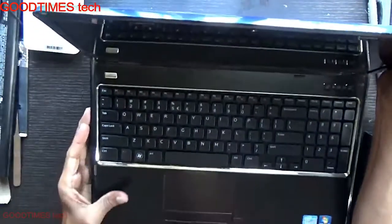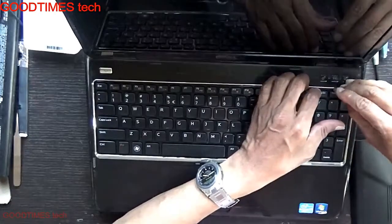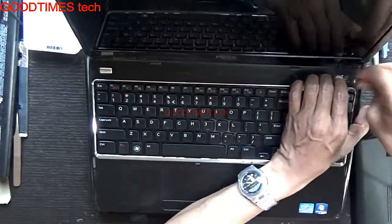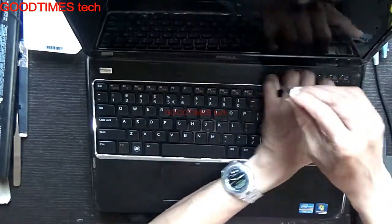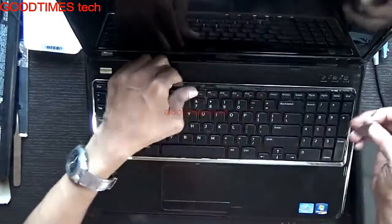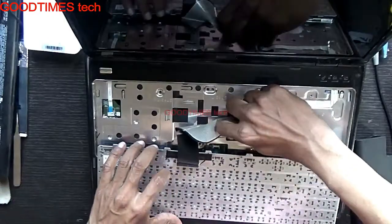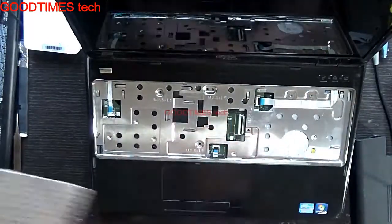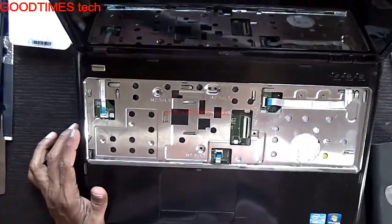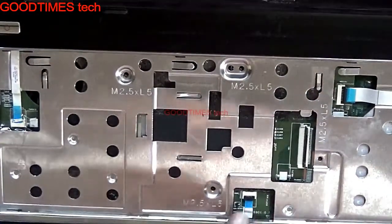We remove the battery to avoid any problems like short circuits. After removing the battery, remove the keyboard — no need to remove any screws first; we will just check the connector. As you can see, the connector lock is not there — the client has misplaced the lock.